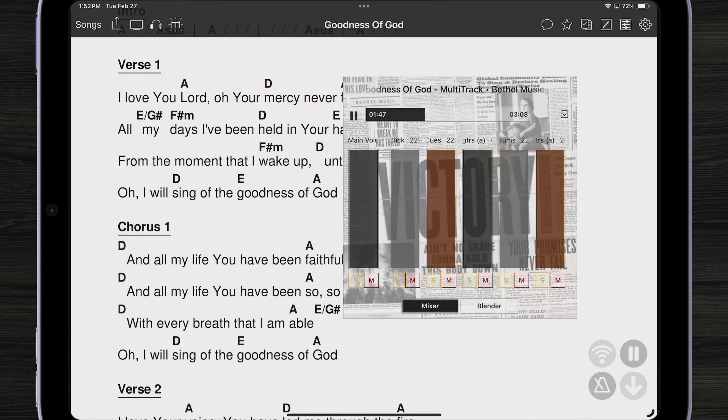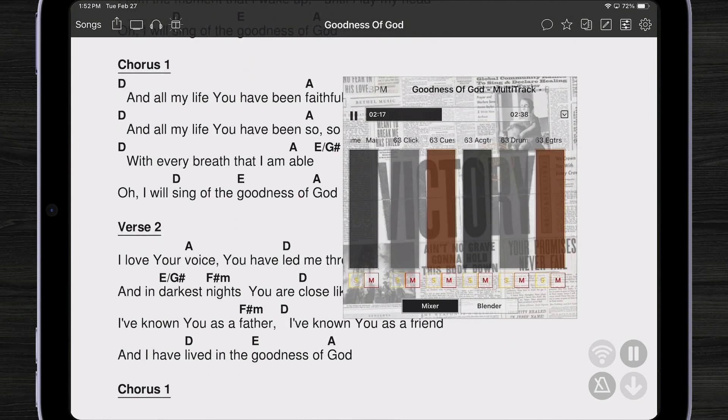Now when we play our track, we can hear the click and the cue coming through. When the cue mentions going to the chorus, our song automatically navigates to chorus one, chorus two, three, four.